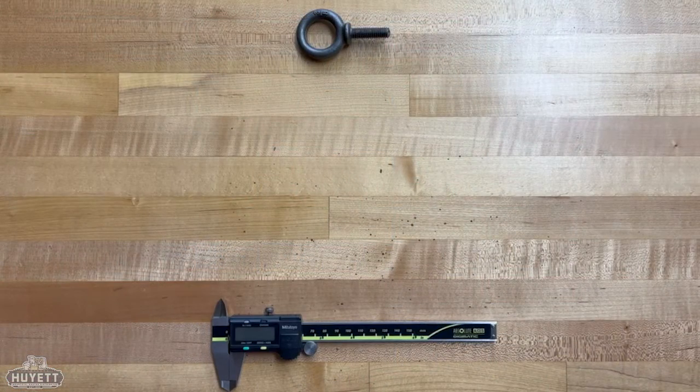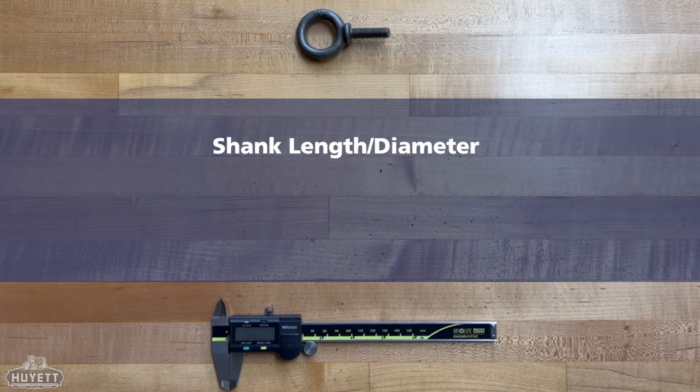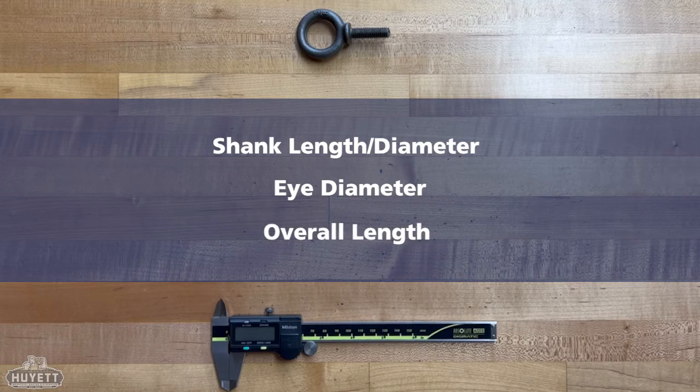There are three key elements to consider when measuring an eye bolt: the shank length and diameter, which greatly affect the strength of the bolt; the eye diameter, which aids in determining the thickness of the ring and what material can be threaded through it; and the overall length of the bolt from end to end.